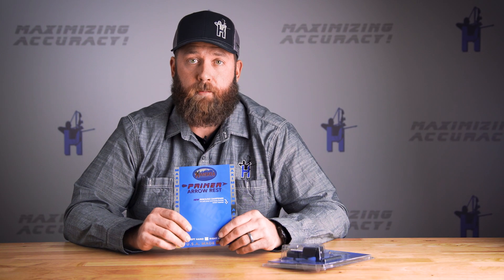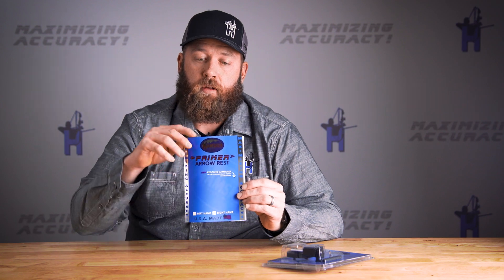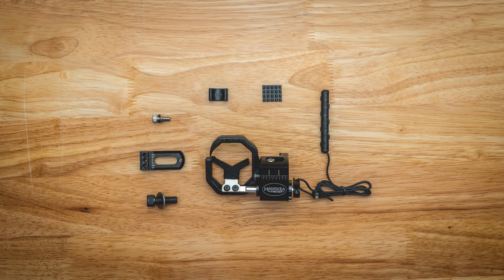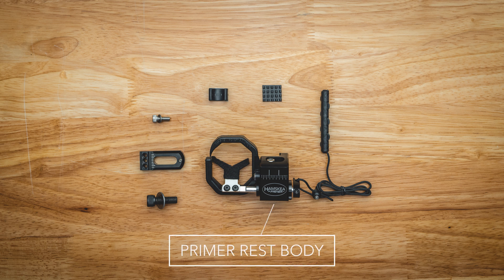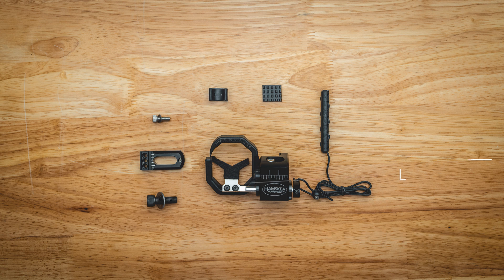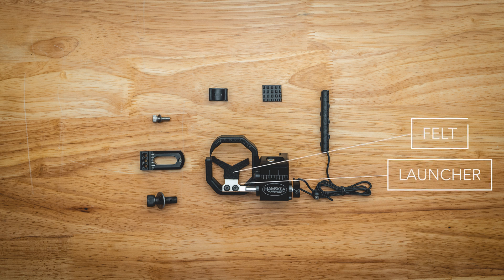Here's what's included with your primary arrow rest. Inside the backer card is going to be your installation instructions. Also included is your main rest body. Attached to that is a sound dampening overmolded full containment bracket and your stainless steel launcher with a felt included.